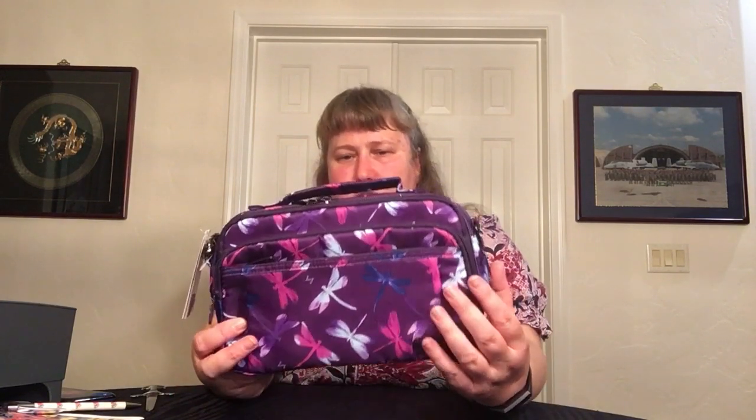The blue in person, especially these ones, is much more vibrant than it shows up on camera. But this dark blue one with the purple tips - it's too dark, it needs like a white outline or something. Just what I think.